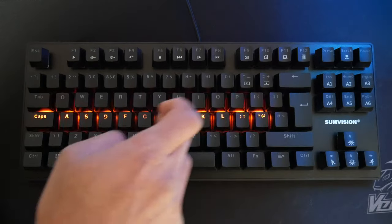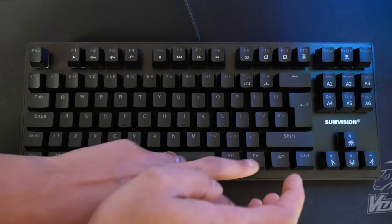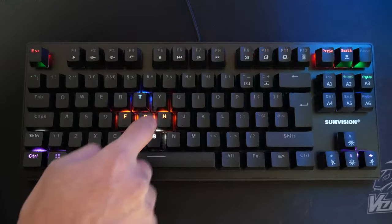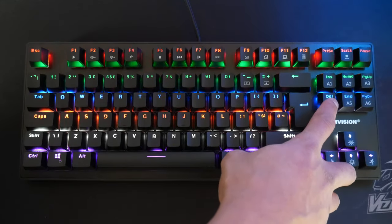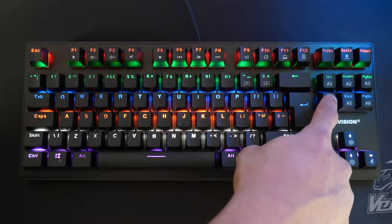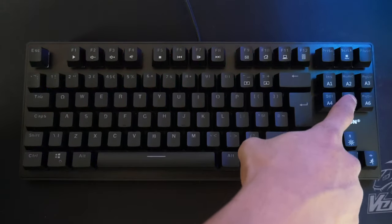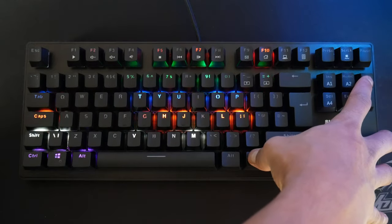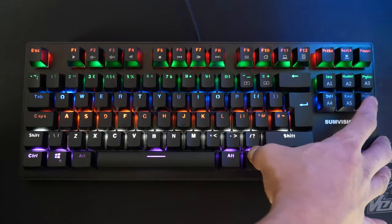Pretty cool. Function home again gives a different type lighting. Then we've got a bar type lighting, and then a cluster effect. Function and delete gives a wave effect. The lighting actually looks quite good — quite good quality because they're all individual LEDs, so it's quite bright. Then function and end cancels all of them. And function page up and function page down cycle back through those settings.